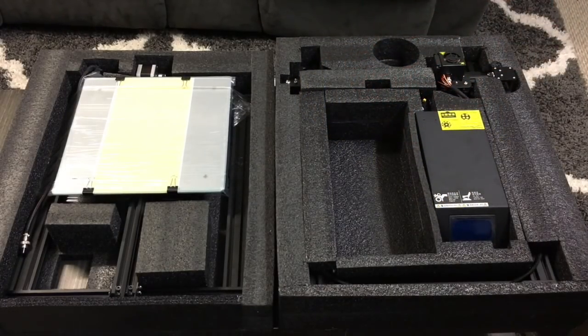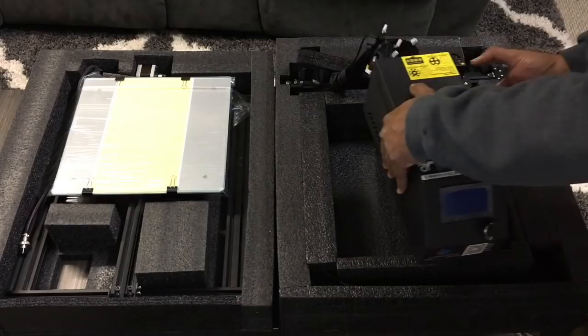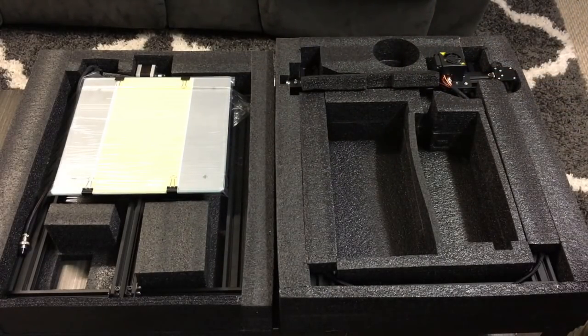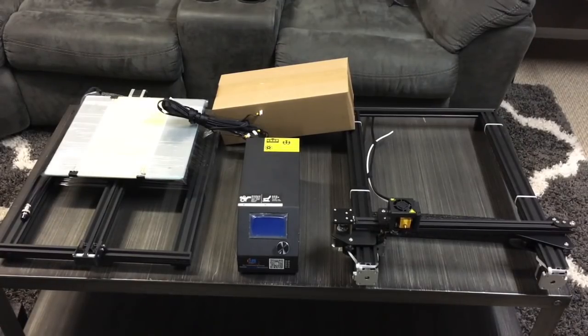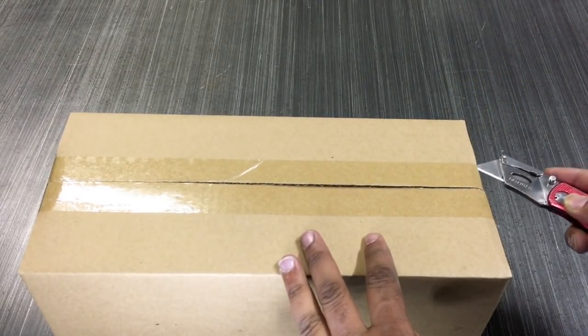We have the new upgraded control box with the new knobs and the better — or supposedly better — contrast LCD screen. After that, we basically just have the frame. The top piece is right there, and the bottom piece is on the other side with the heated bed. Here's everything that the box came with: the frame, top, bottom, control box, and the box with all the extra parts. This is a printer made by a Chinese company and it's called a kit, even though in my opinion it really isn't — it comes 80% to 90% assembled already. It's very easy to get set up.